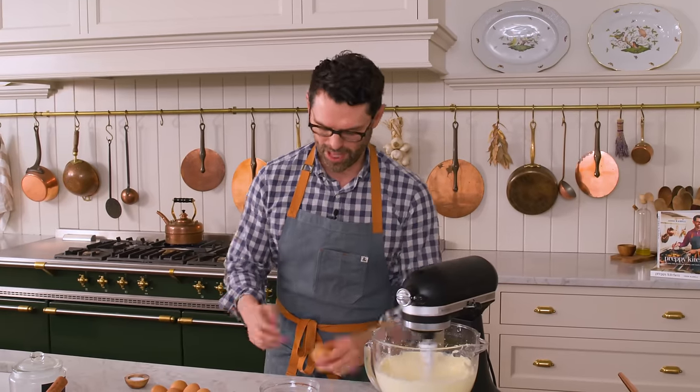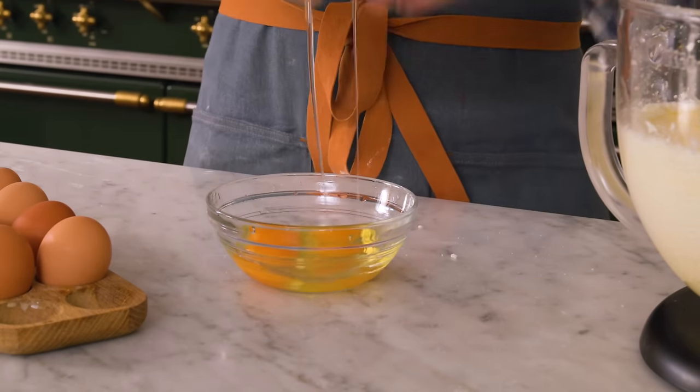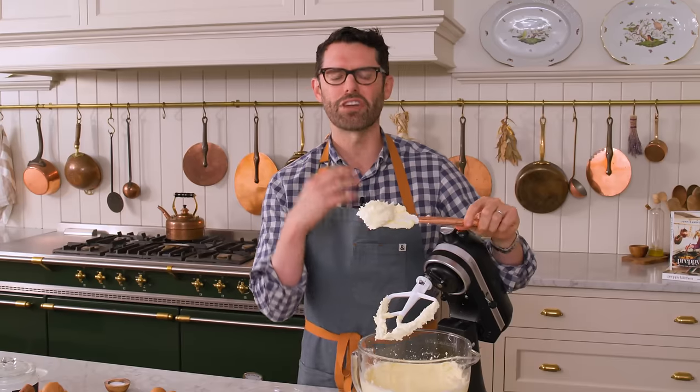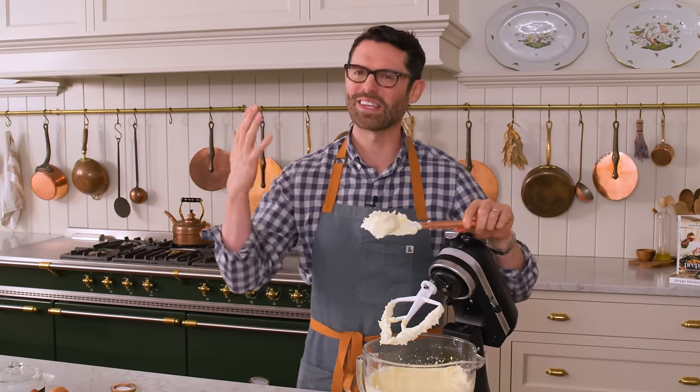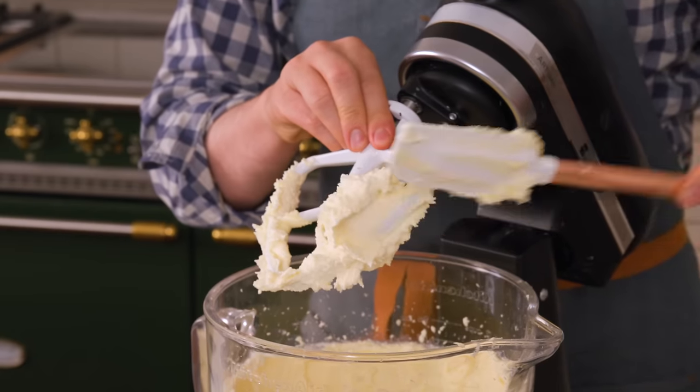While this finishes mixing up, I'm cracking three eggs into a bowl just to make sure there's no shells. Five minutes later, look at that beautiful color. It is a fluffy white masterpiece of butter and sugar that mixed a ton of air in, and it's really gonna give you a fluffy, amazing consistency.